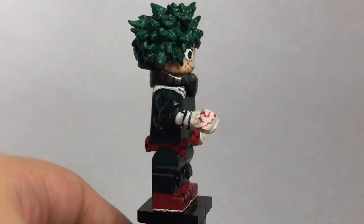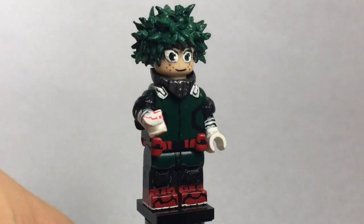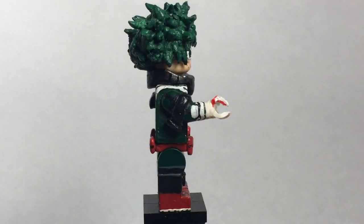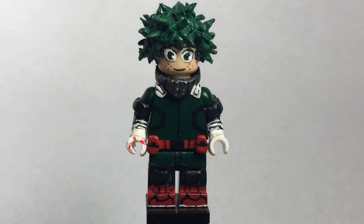The fist is actually a clenched fist. Shout out to 97LegoManiac — I think he came up with it first, I really don't remember. But basically it's the clenched fist that I painted metallic red onto to represent him using One For All. I think it looks really good. It's basically the same exact figure as my Version 1, but it's a lot better because it's a lot more accurate. So that's very legit for Midoriya Version 2.